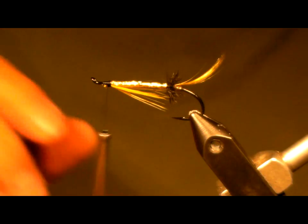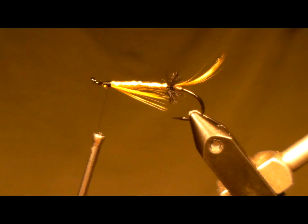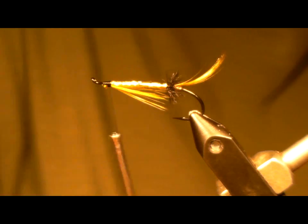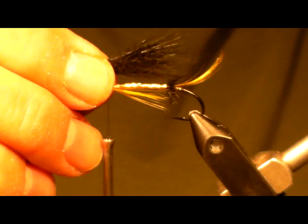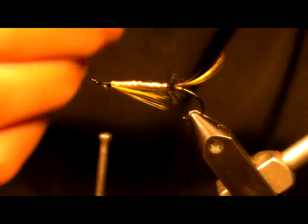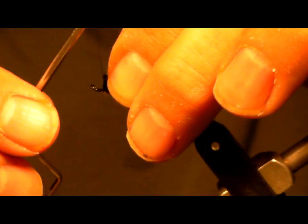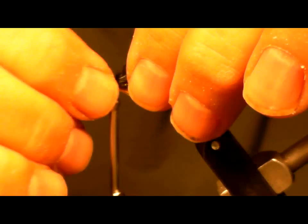Next: black fox. This is a black fox tail, and you can use arctic fox, squirrel tail, or any nice flowing, softer-side wing material. The length of this is about to where the hook bends. I'm going to put this in in two stages — I'll cut my thread through, grab the bottom amount, and go over the top.